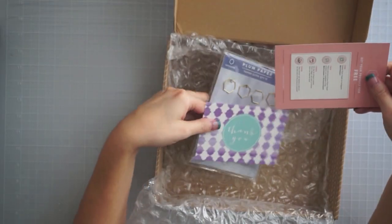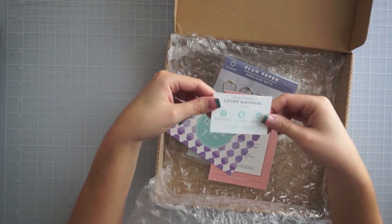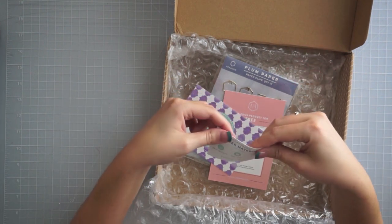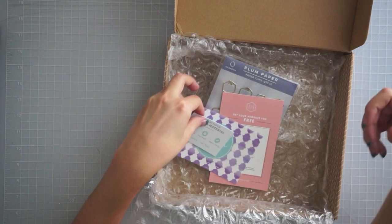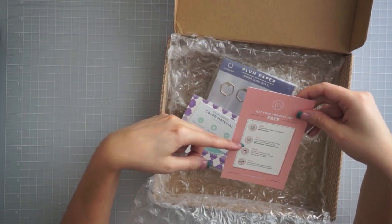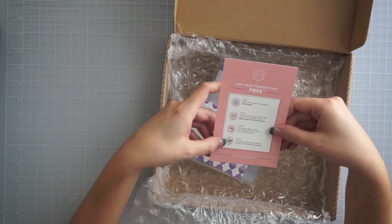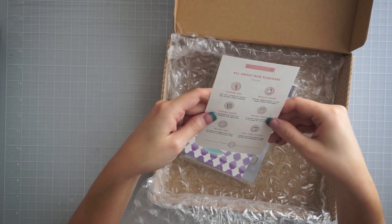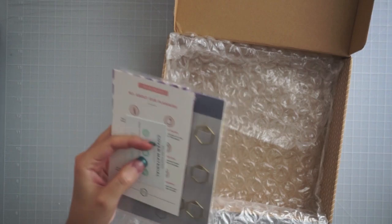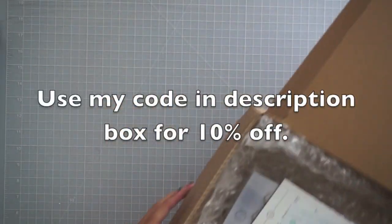It also came with a thank you card, and they include a piece of the cover material so you can feel it. It says 'get your product for free' — follow and post pictures, and on the first of the month they do a drawing where that person receives a refund, which is really cool. They also have a referral program; I'll leave my link down below for you guys if you're interested in anything you see today.